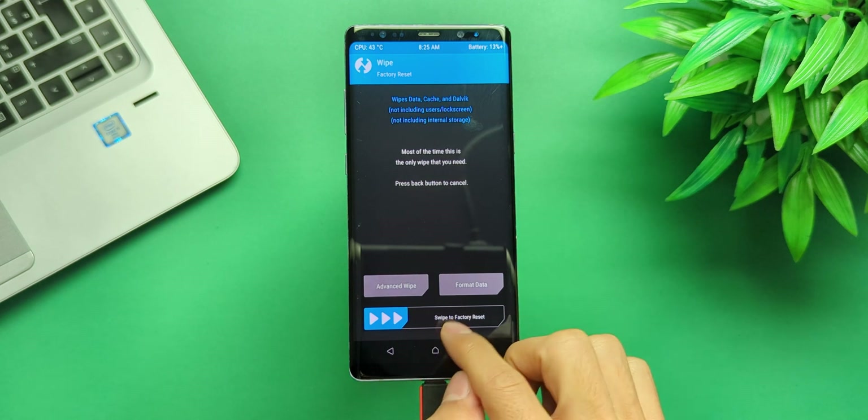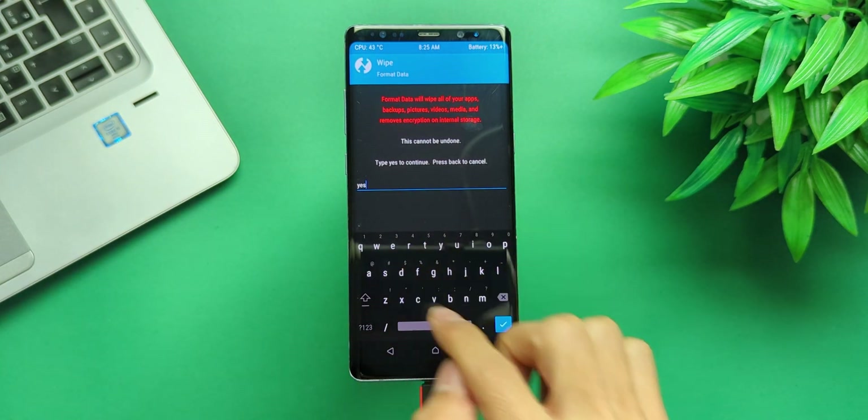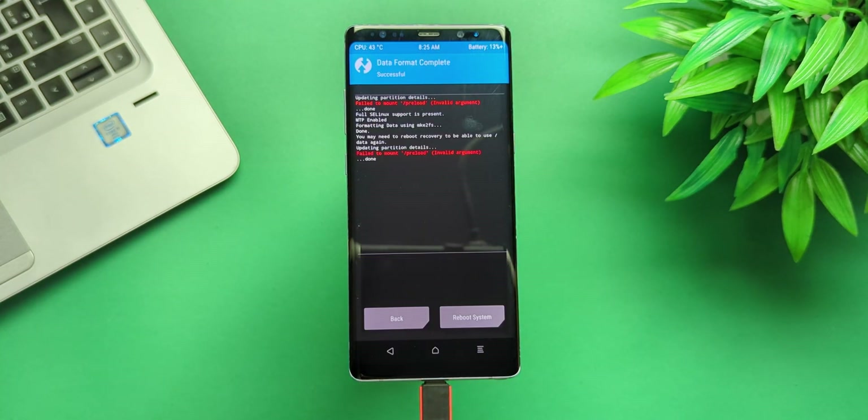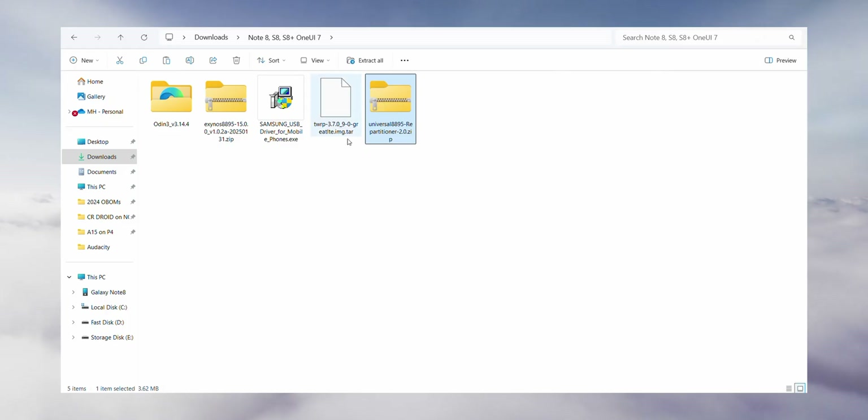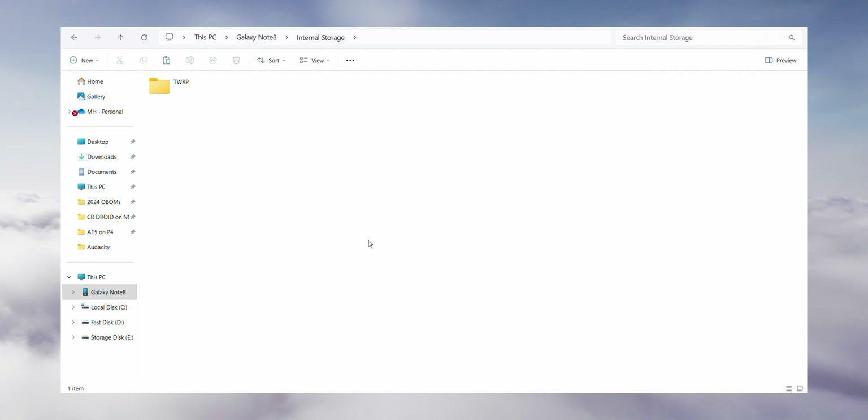In TWRP, navigate to the Wipe section, select Format Data, type 'yes', and reboot back into recovery. This ensures your PC properly recognizes the phone. Once that's done, copy the repartitioner file to your device.